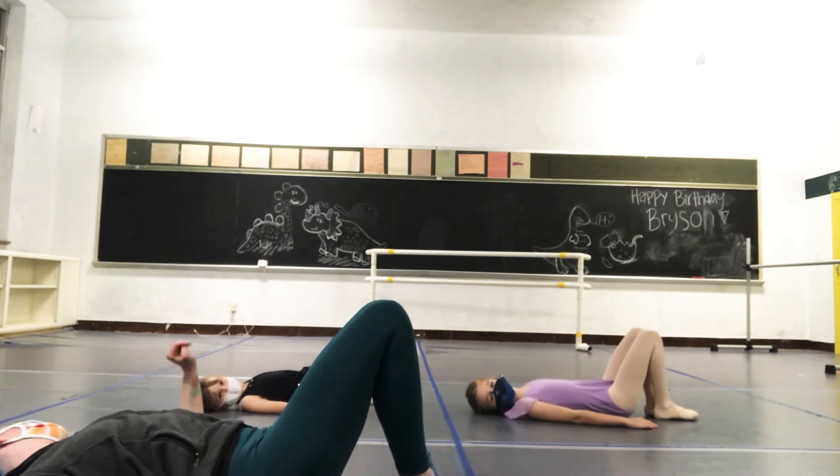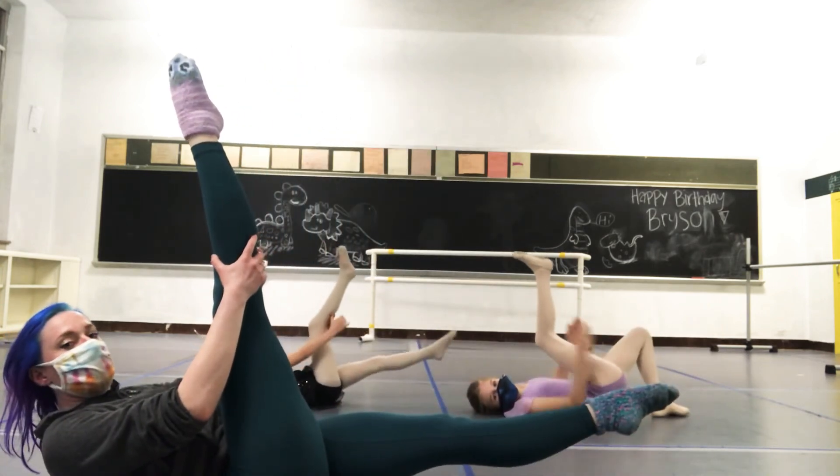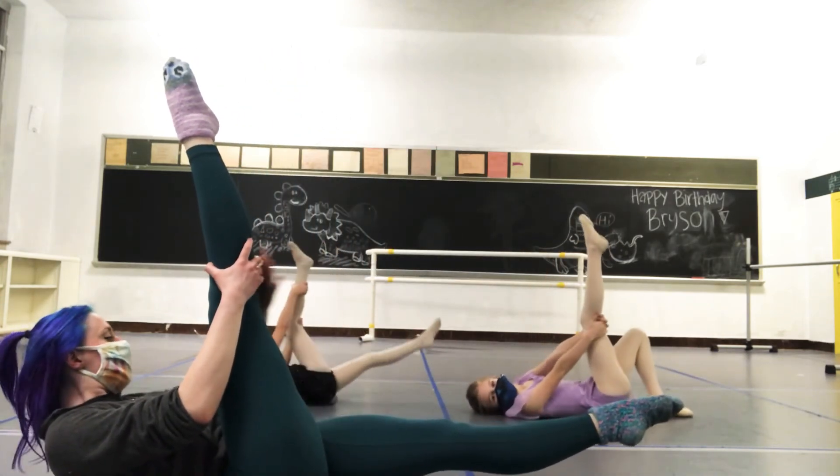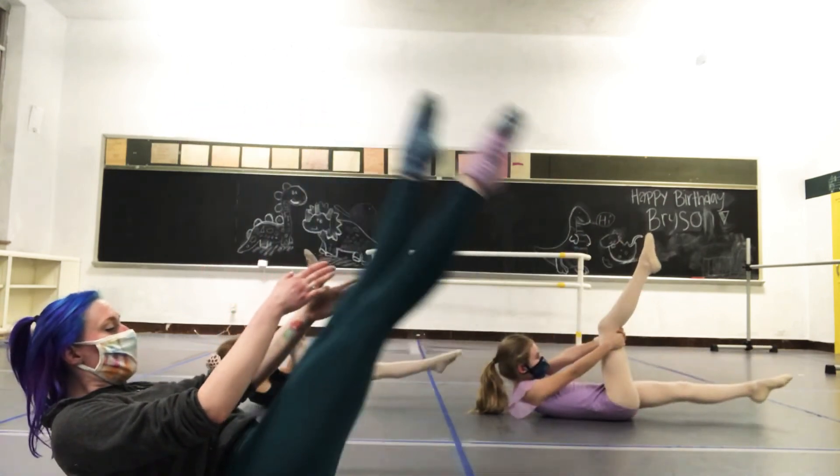Good job. This is our last one on our back before we roll on to our tummy. We're going to have one leg straight and up in the air, one leg straight and not touching the floor. Our head is off the floor, and we're going to switch.